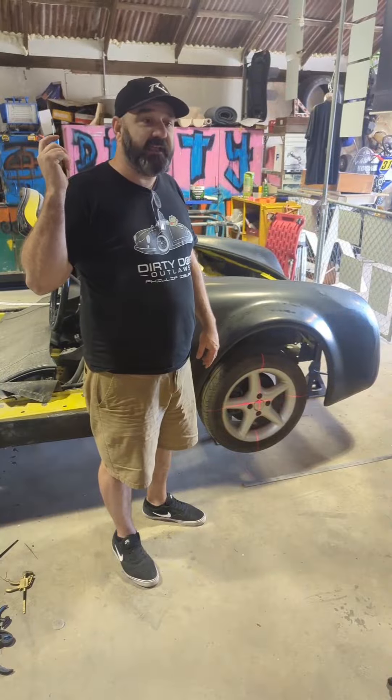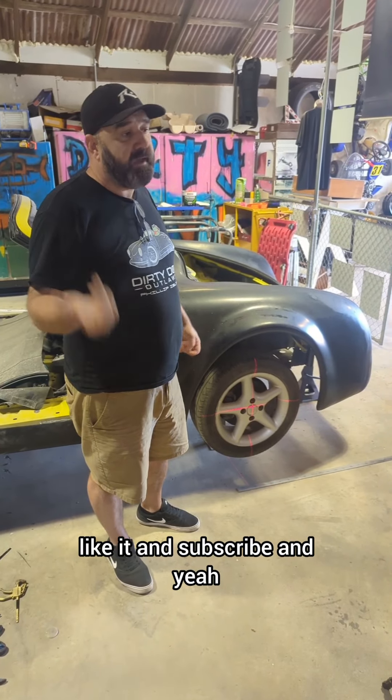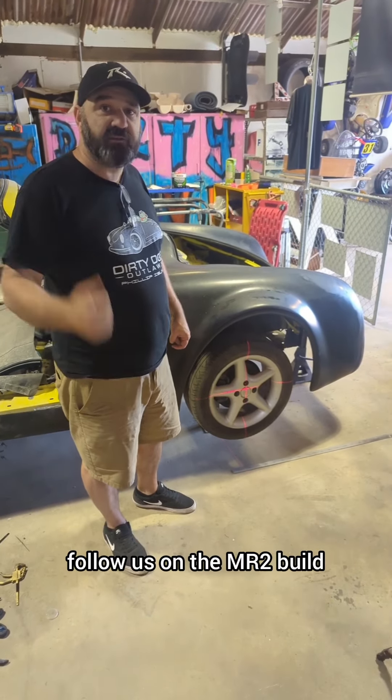So just follow us, and if you like what you're seeing, like it and subscribe, and follow us on the MR2 build.